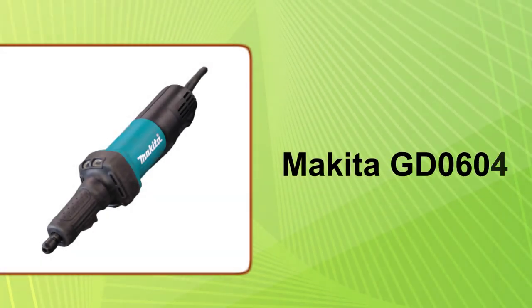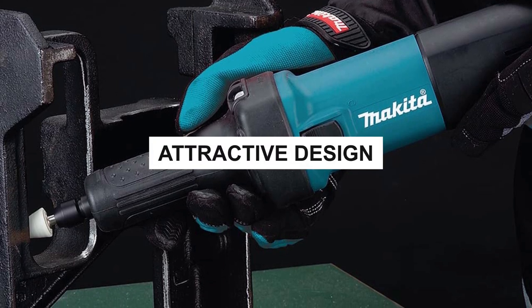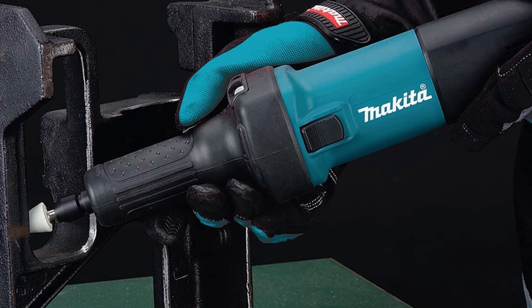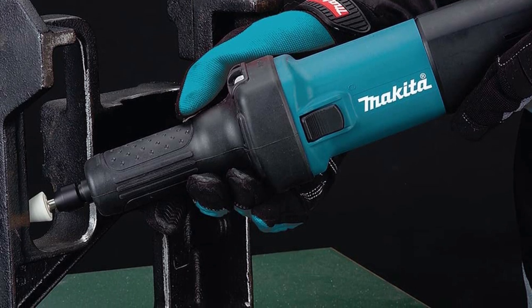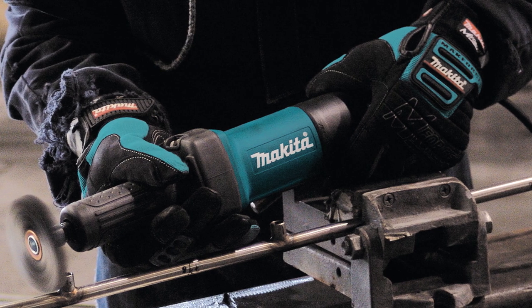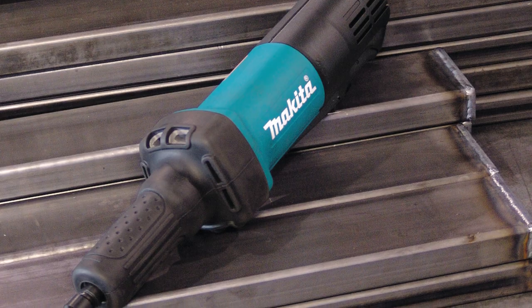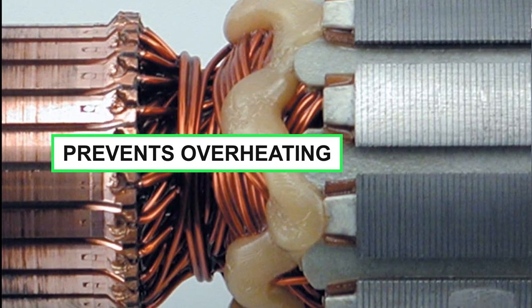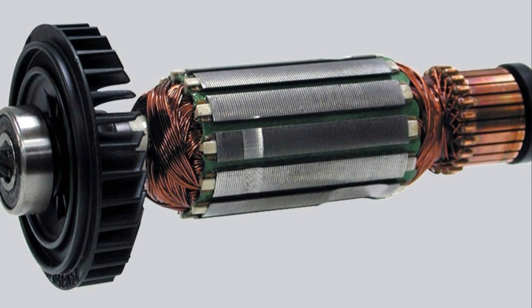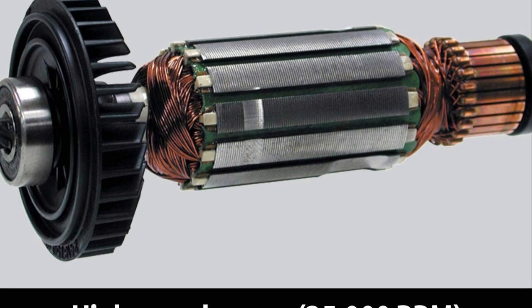At number 3: the Makita GD0601 Die Grinder. It comes with an attractive design, delivering performance with robust construction, improved strength, and speed even in continuous working conditions. It features a labyrinth construction with multiple channels and zigzag varnish to keep debris away when the machine starts. The inbuilt vent in the motor prevents overheating for added durability. Its massive 3.5-ampere industrial motor uses only 120 volts, providing 25,000 rpm.